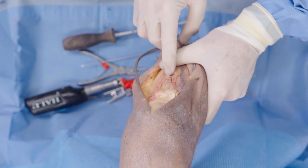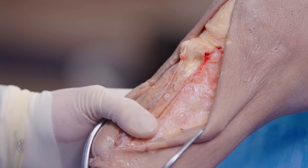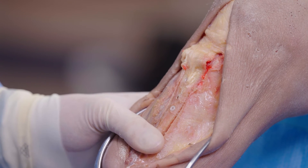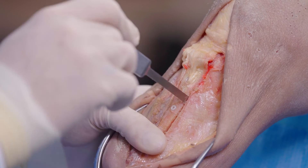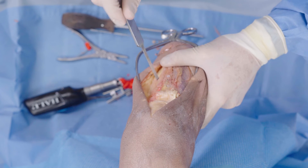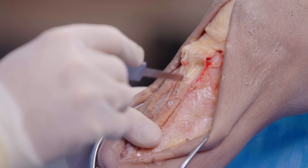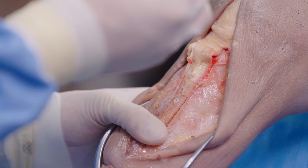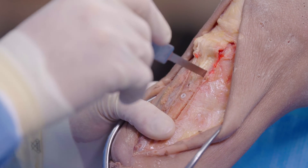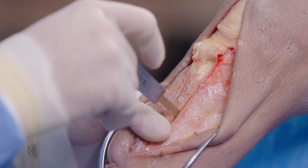You can see that we are countersunk with our osseo screws, and this has great compression. If I try to pry the osteotomy out, I cannot — we've got great compression here. One of the fun things you're going to see is on your post-operative films, you'll be able to see the osteotomy site but you won't be able to see any metal screws. This has been my absolute go-to.